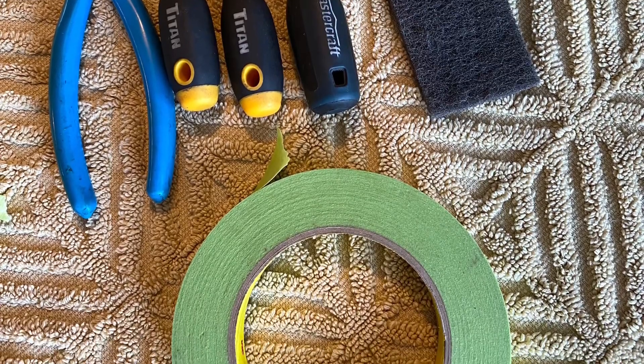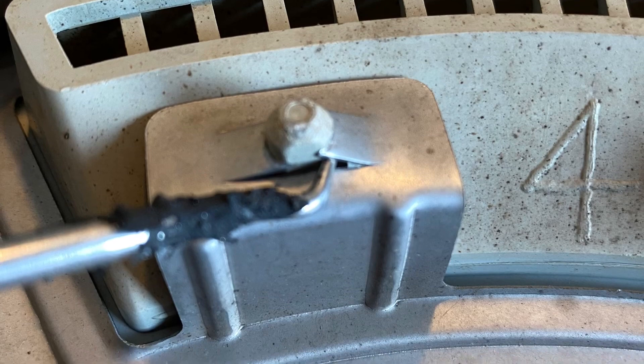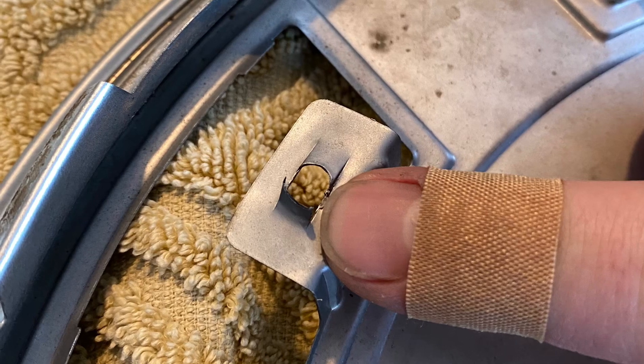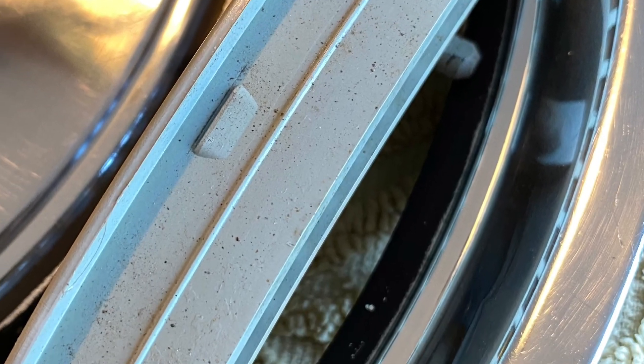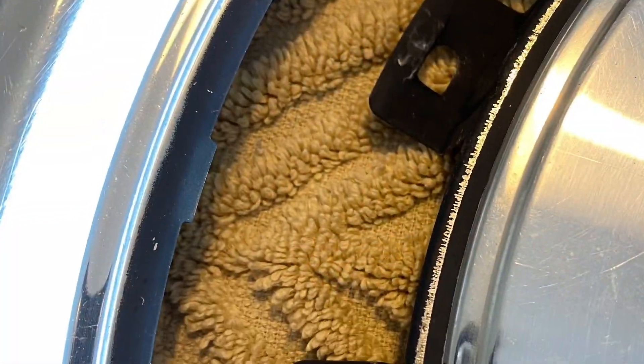A few of the tools I used here - first off, just start by using one of the picks to flip up these tabs that hold all the inserts in, and then bang them out. Make sure you flatten them back out as soon as you're done because these little bastards are sharp - trust me, I learned my lesson. There are also three little tabs on the back side of the little inserts that hook into the stamped metal; they pop out pretty easy. The one with the valve stem has only got two of them.